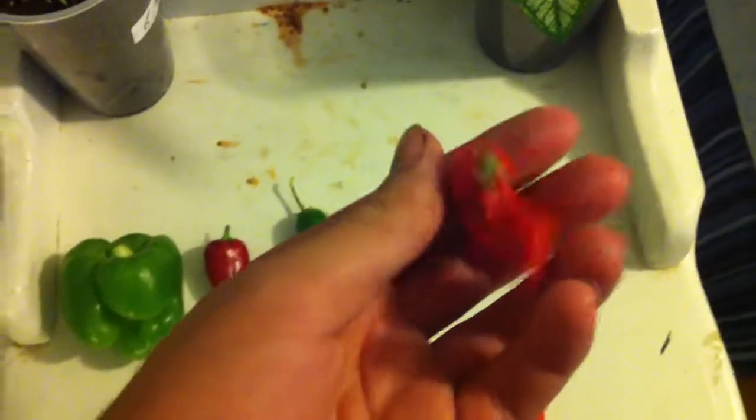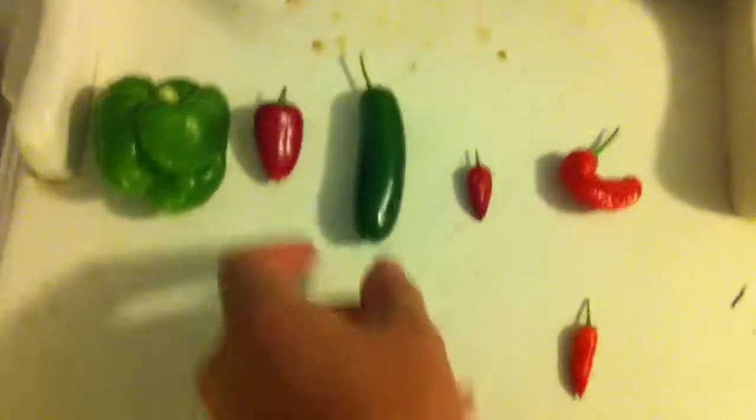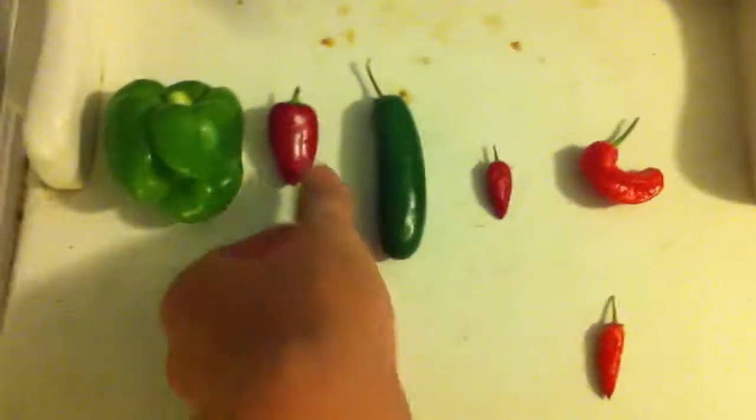And this is a ghost pepper — that is red. You can tell it's really spicy because it has a lot of wrinkles on it. Just like this one has a small amount of wrinkles, this one is a little bumpy in places, and this one is pretty smooth.